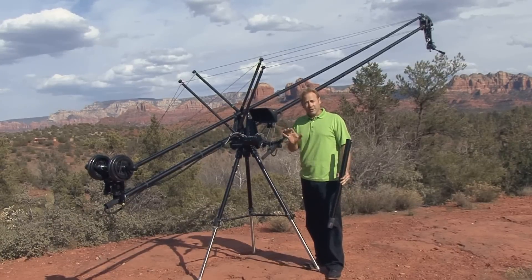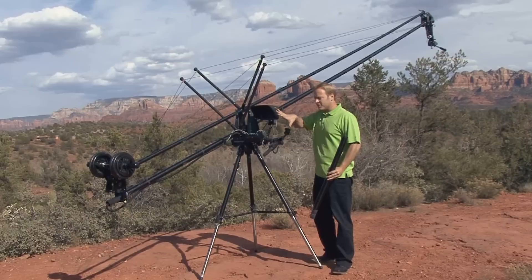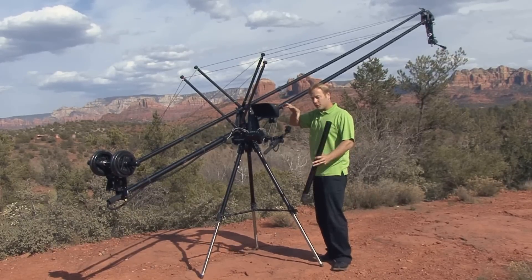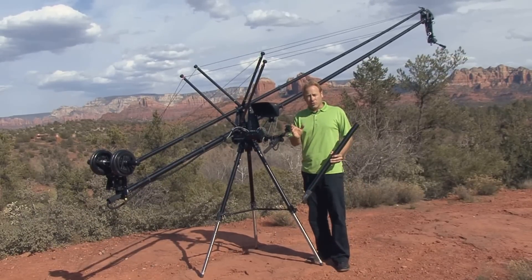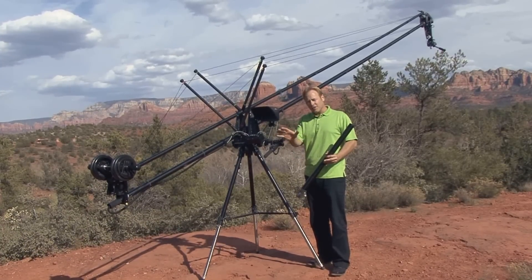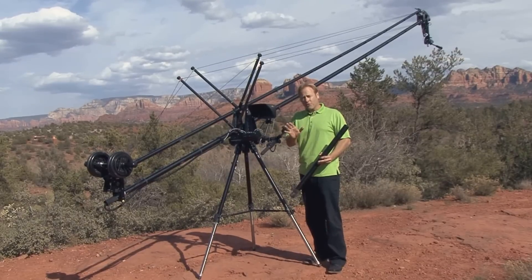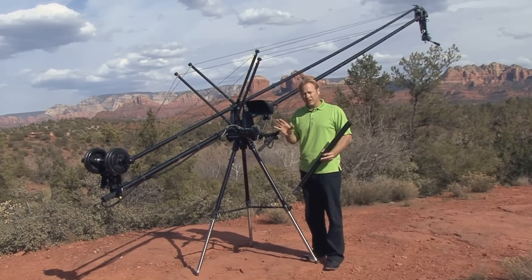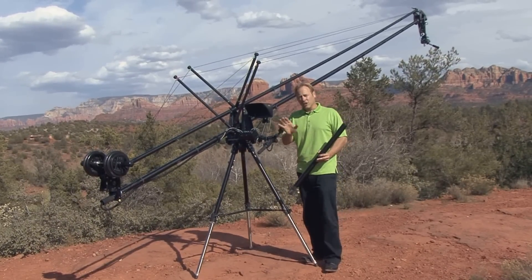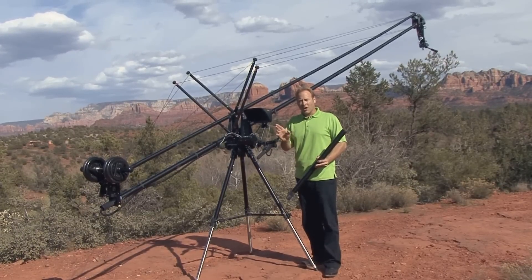This carbon fiber crane is the most versatile system on the market today. You can take this crane and turn it into a track. You can turn it into a dolly, and it even has a powered time lapse available — all in the same kit. And that's not all — you've even got a car mount. You will not find a more versatile camera crane system on the market today.